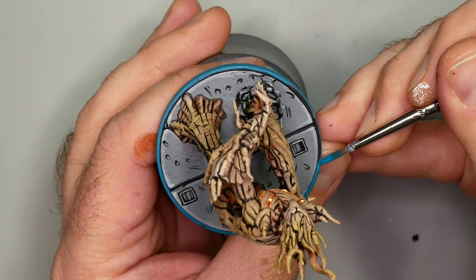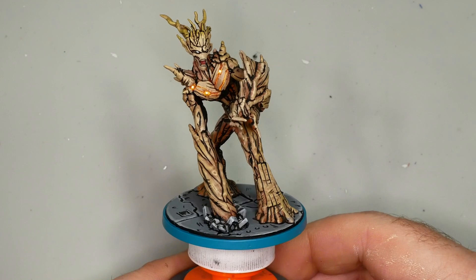And there we are - we've got Groot from Guardians of the Galaxy in all of his comic style glory. I hope you've enjoyed this video, and until next time, do something epic.